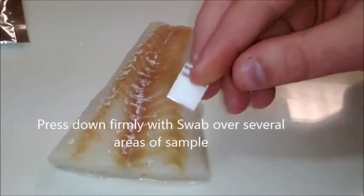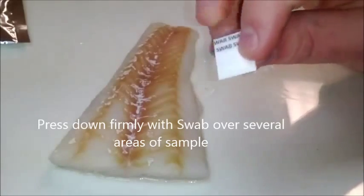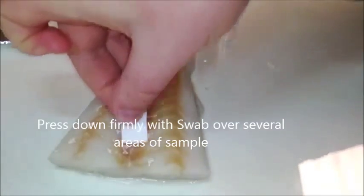Firmly swab the surface of the fish with the square opening of the detector labeled 'swab' in several areas.